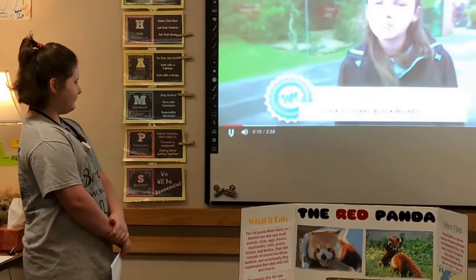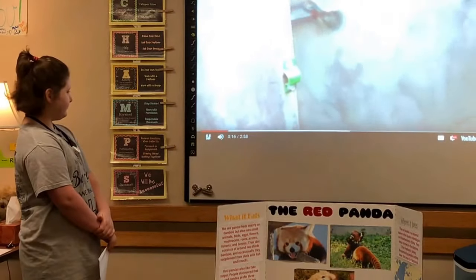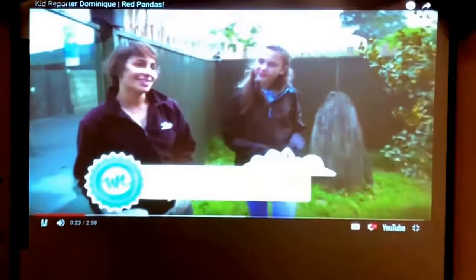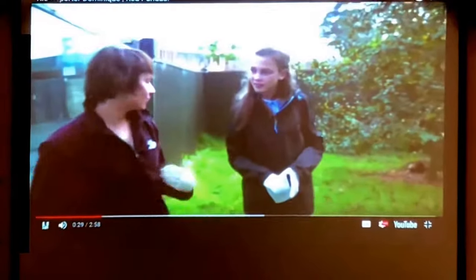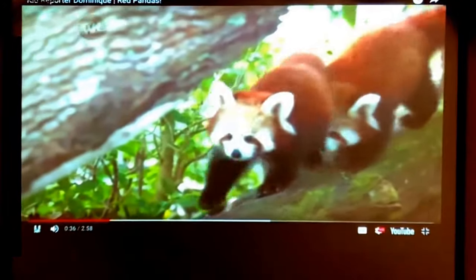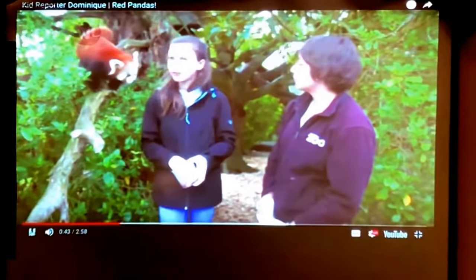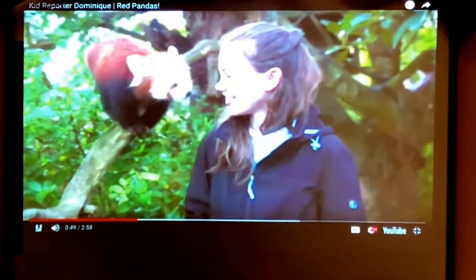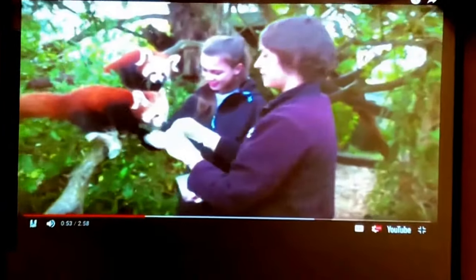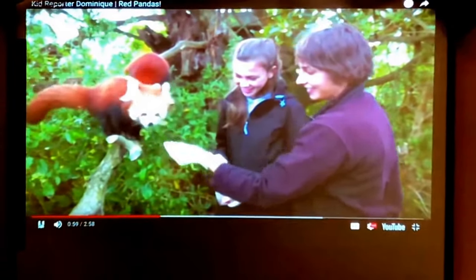I'm Dominique and today I'm at the Auckland Zoo to meet up with Bianca who takes care of one of the cutest animals in the zoo. These lovely red pandas are Nepalese red pandas, found mainly in the foothills of the Himalayas. These two are quite new, so they don't have the best manners yet — but hopefully they'll come down and grab some grapes.